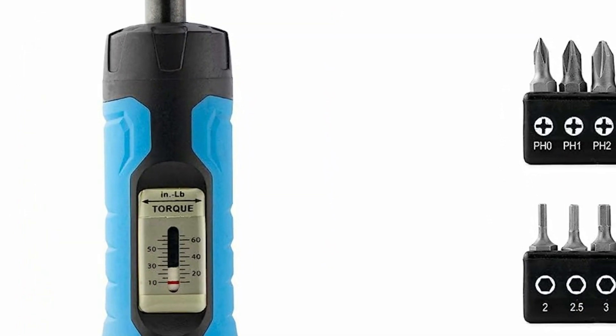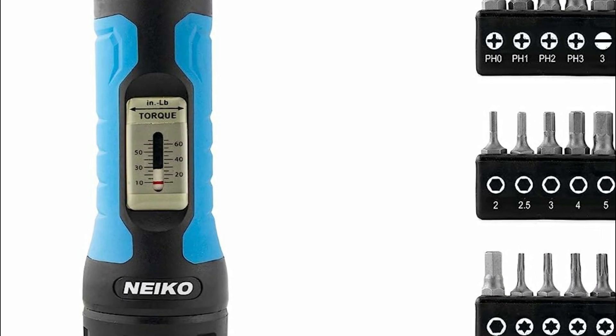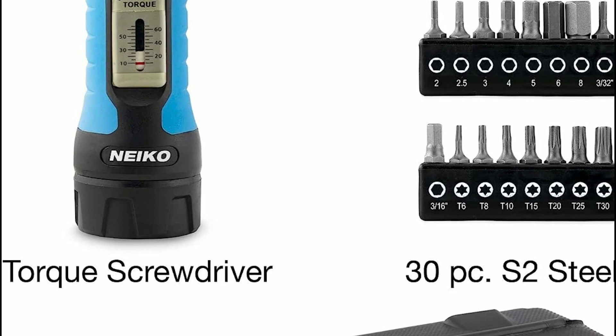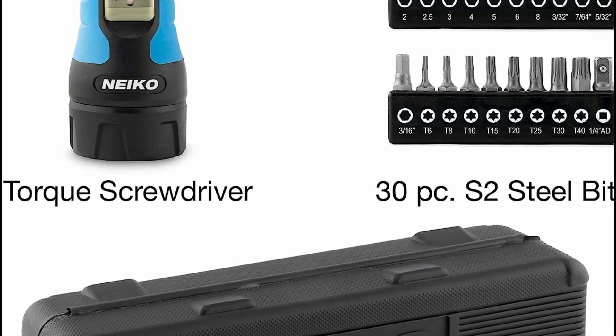Additionally, a magnetic bit holder keeps your bits securely locked in place, while a rubberized driver handle ensures a comfortable grip that promotes leverage. The tool also features a 10–65 inch-lbs torque meter, allowing you to measure the exact torque value applied to your fasteners.